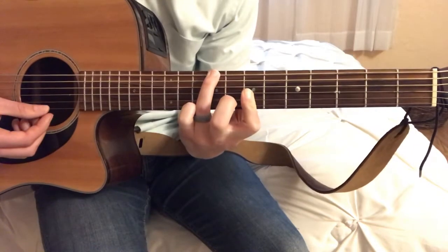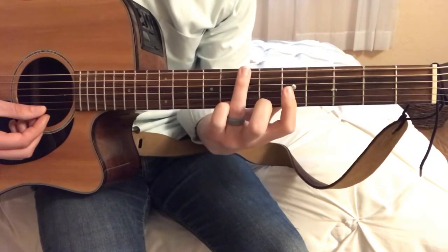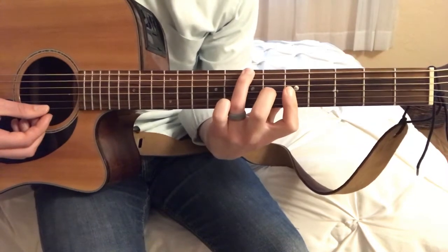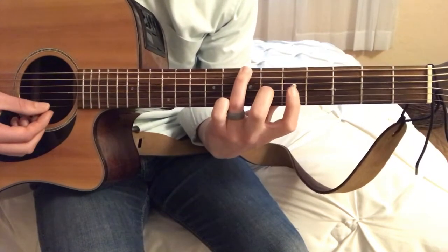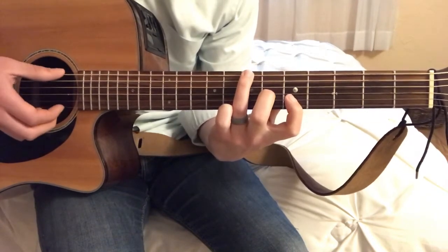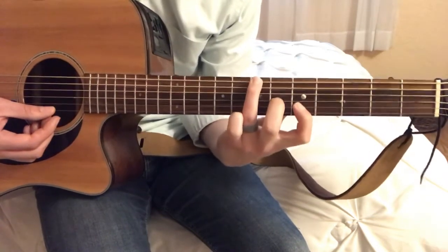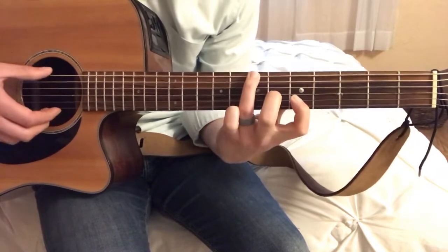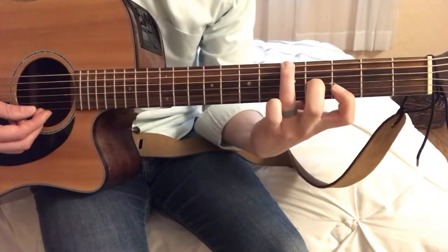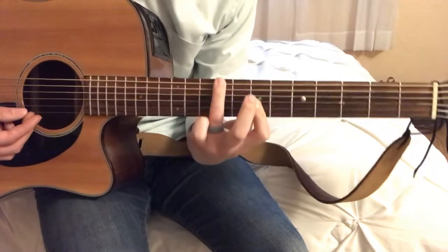The next chord is very similar. Really all you need to do is slide your hand down the neck two frets, then lay your middle finger down on the sixth fret of the G string. It's very similar to the G chord, just up two frets. That's the A chord. So we have our G, our D, B minor, and our A chord.